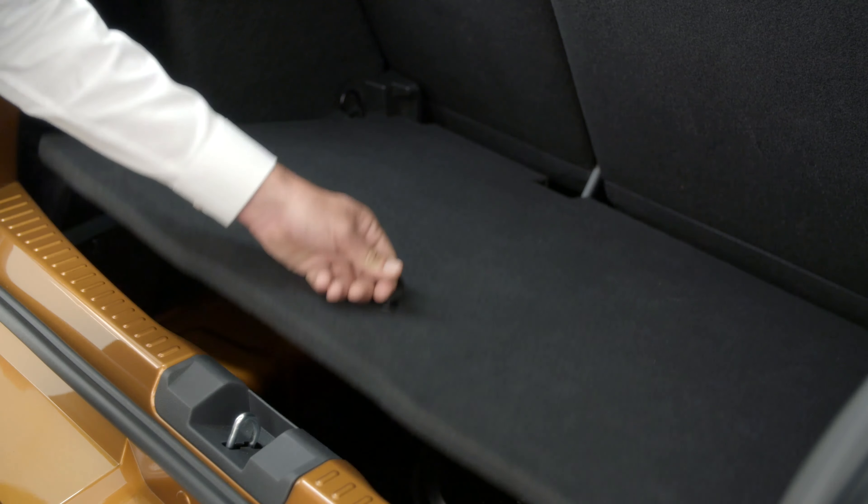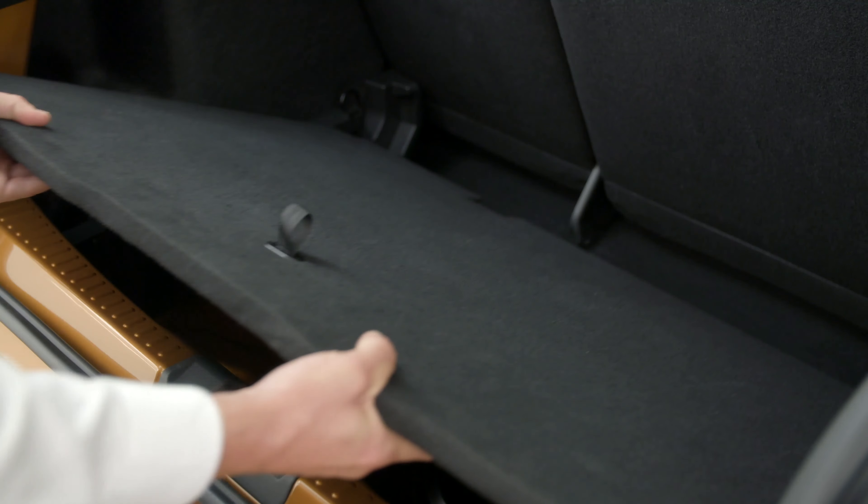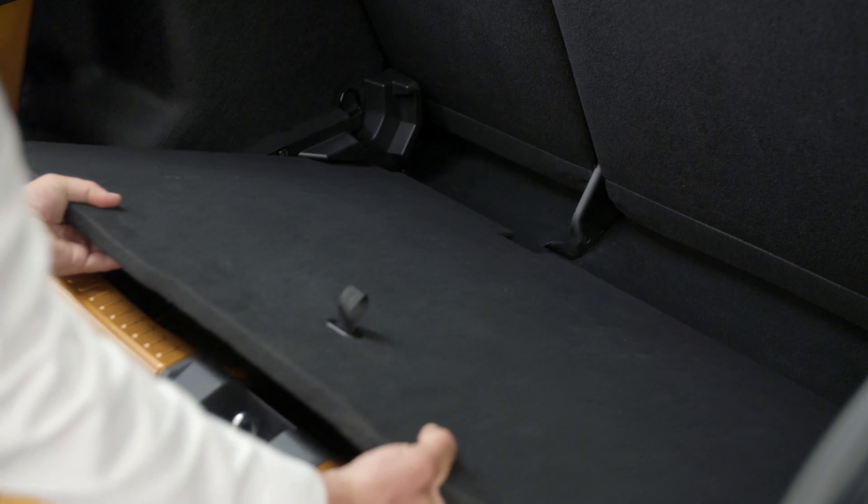In this position you get a completely flat floor with a separate storage compartment. By placing the floor in this position you get the largest boot volume.